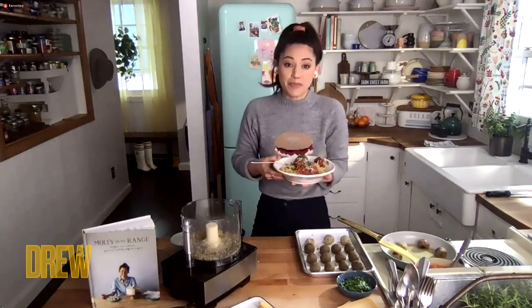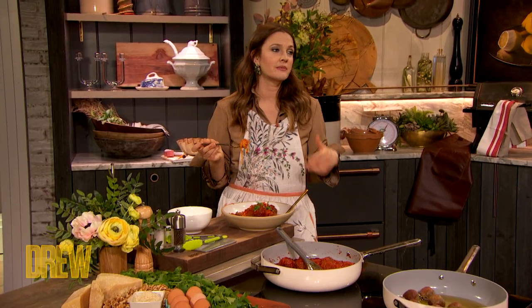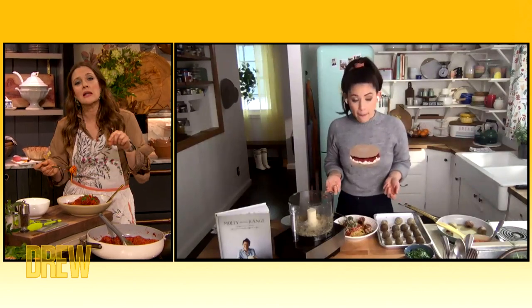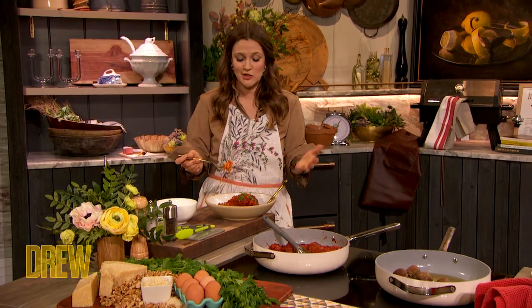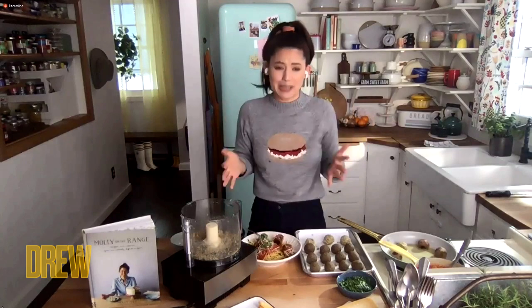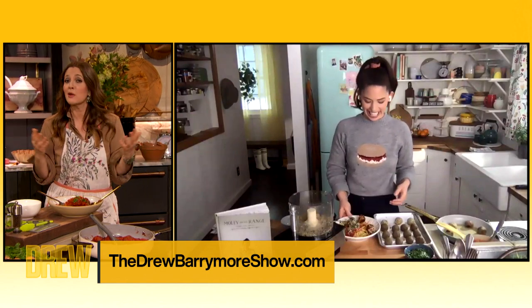Molly, you're such a genius. Every once in a while when you have a vegetarian or vegan thing, you're like — let's face facts, this is not the real thing. But this? I want you to eat it next to a real meatball and try to tell the difference. It's that extraordinary. Do the taste test challenge — do the Pepsi challenge on Molly's meatless meatballs. Molly, I can't wait to spend more time with you. I love you so much. This was so much fun. Go to TheDrewBarrymoreShow.com for the full recipe, and it's going to blow your doors off.